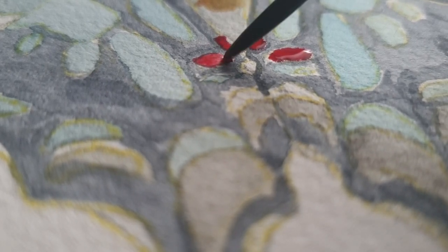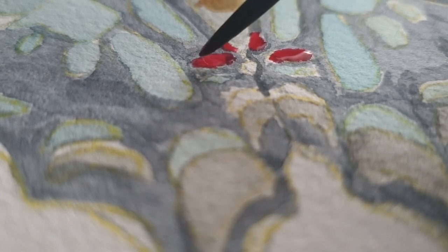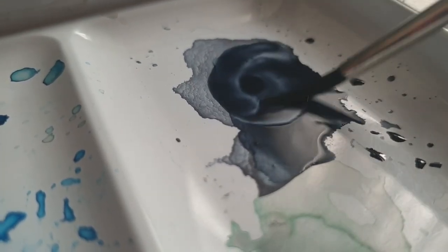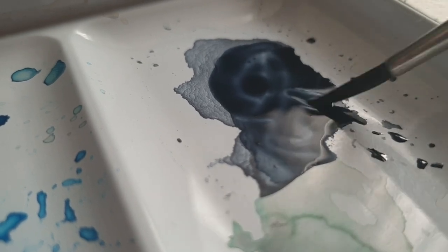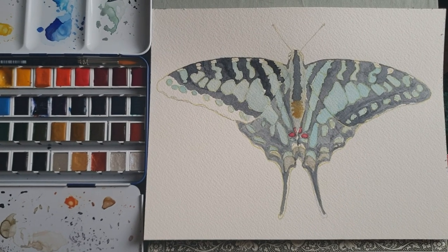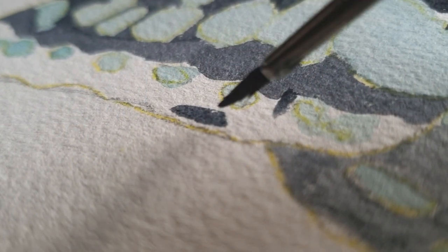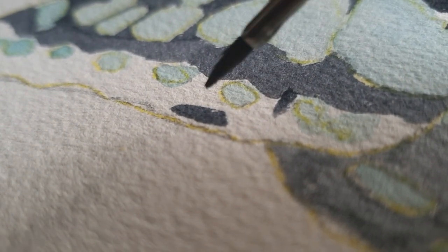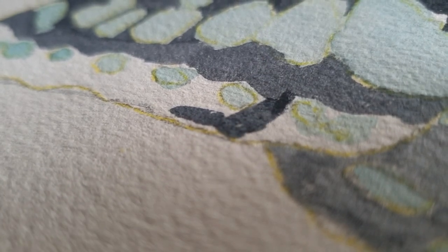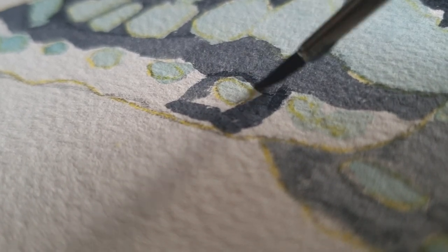So I just ended up lightening the color with a lot of white. I usually don't use white a lot in my paintings — just in the last stage to add some details here and there — but in this painting I used a lot of white, in both the blue and some of the spots on top that were white. I don't think there is anything wrong with using white in the paintings; it makes your paint a lot more opaque and almost gives it a bit of a different structure than if you don't use white.